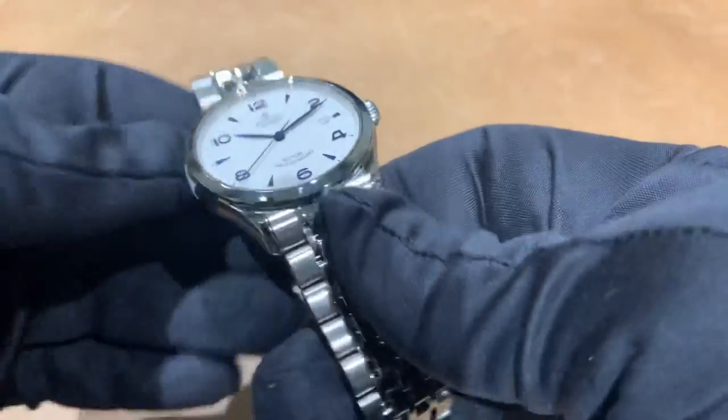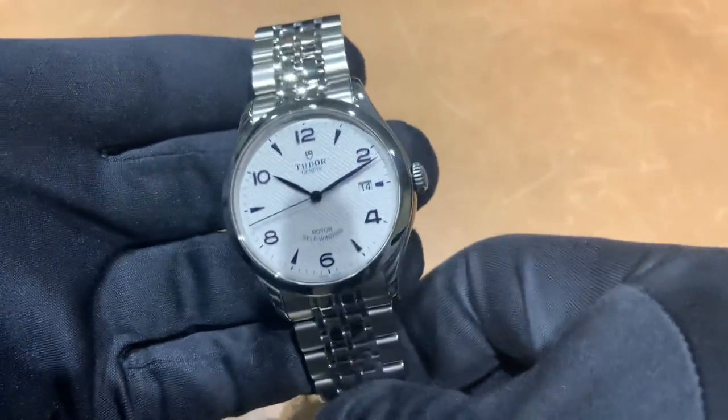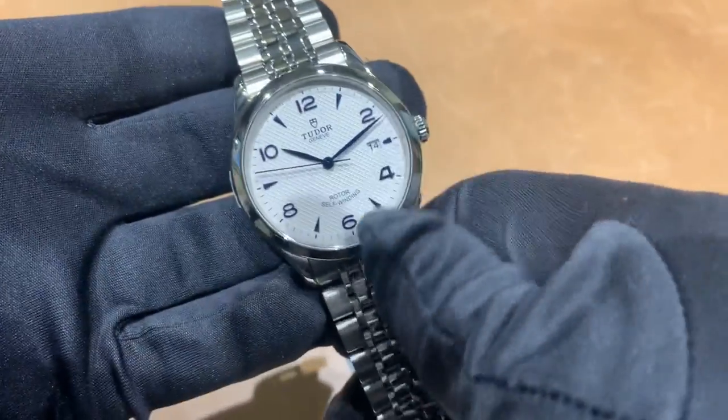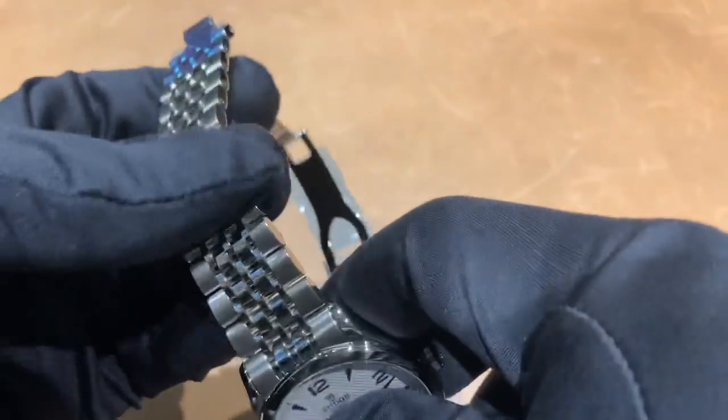It's using the Tudor T601, which is based on an ETA movement with about 38 hours of power reserve. So this is not an in-house movement — something I personally can live with. Would it be great if it were? Sure, but then you'd obviously be paying the price point for it too.